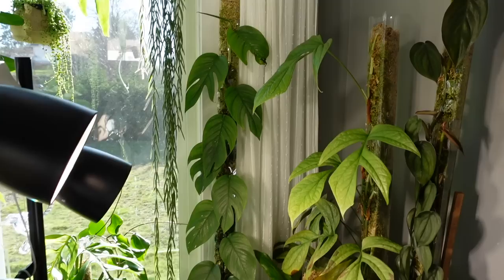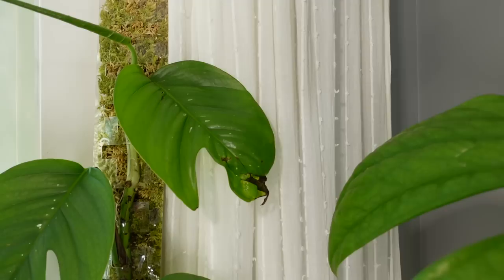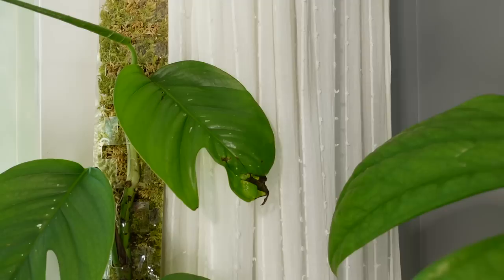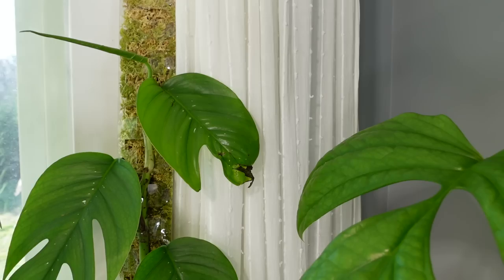It did unfortunately suffer a fall a couple of weeks ago, so that's what happened to that leaf, which really sucks. I was honestly pretty bummed to see that the new leaf got damaged. But as you can see, we have a new one on the way, so that's good. It does suck that that leaf isn't because it looks like it was going to be a pretty big one too. I'm probably going to chop it once it gets to the top of the pole as well.